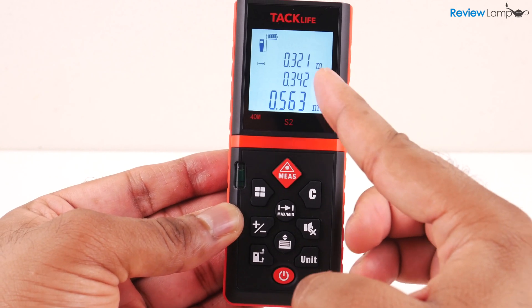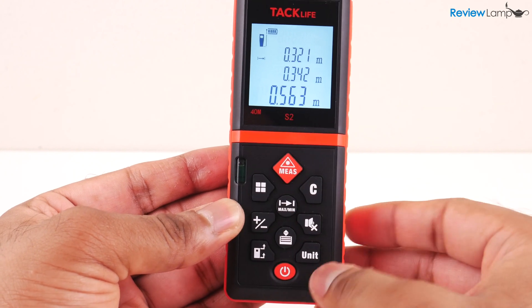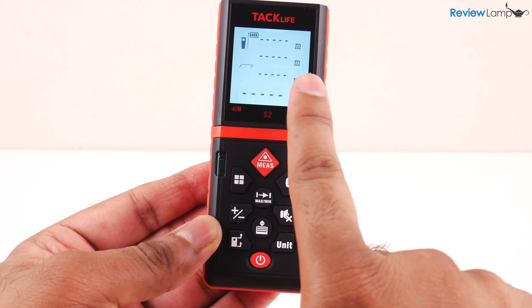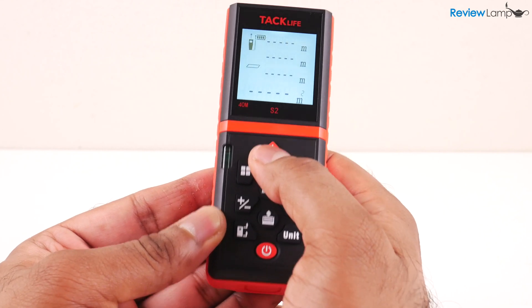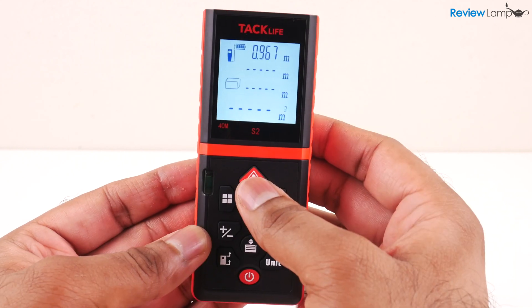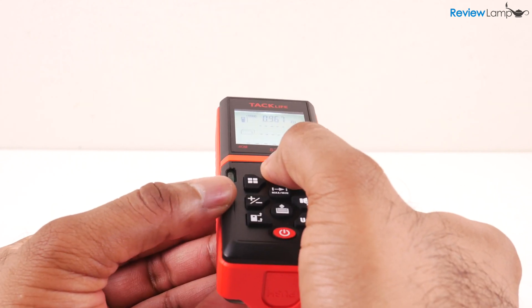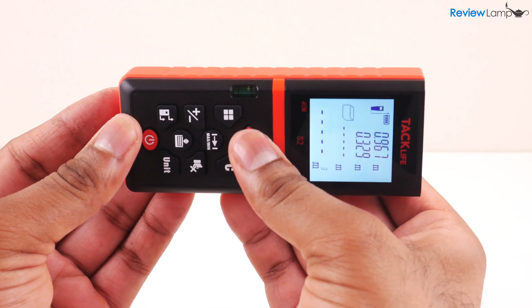In addition to measuring basic distances, the S2 also has a few more useful features. It has an area and perimeter mode where you can measure the length and width of a space and it automatically calculates the floor area and the perimeter of the room. Similarly, it also has a volume option that allows you to quickly calculate the cubic volume of a space with three simple measurements.